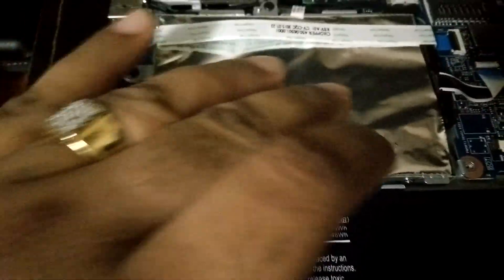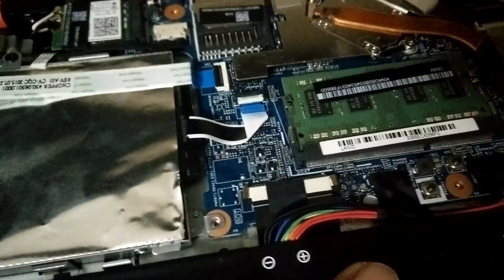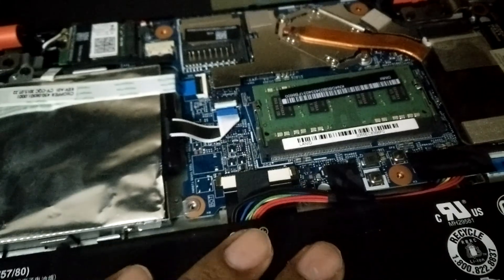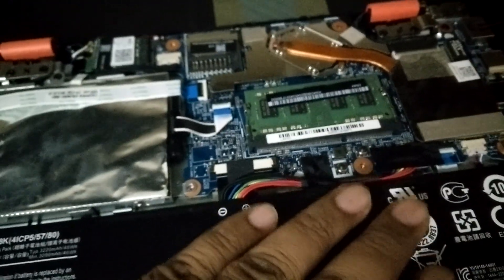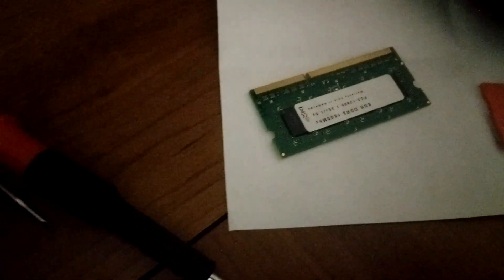This is the HDD — it's around 512 gigabytes or so, I'm not sure. I want to mention it's a pretty solid laptop, although a bit heavy. I did not expect this much build quality in an Acer laptop, but I like it. So I'll remove the 4GB and put the 8GB in.